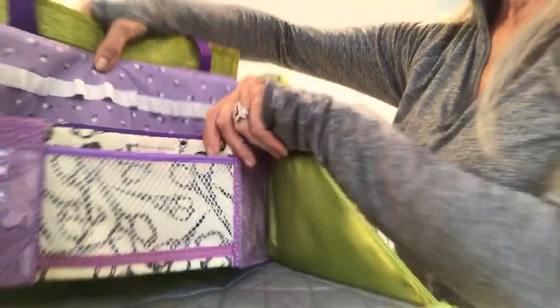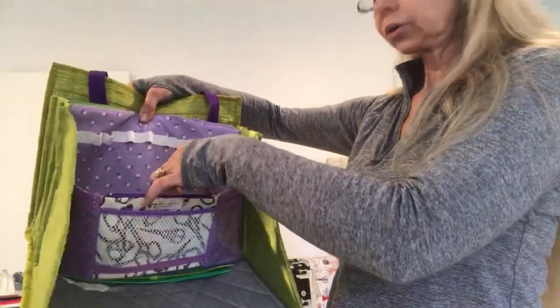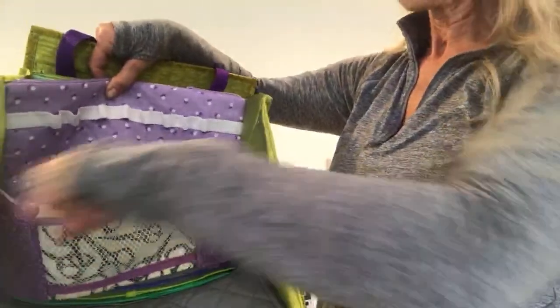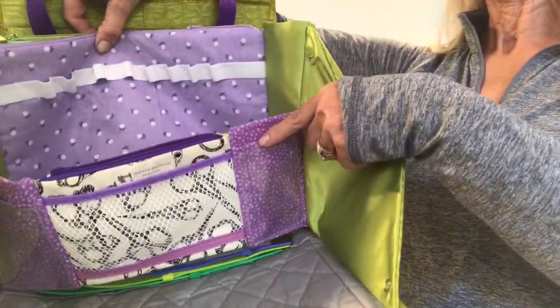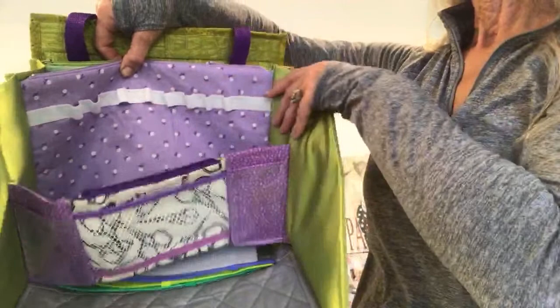The front pocket also has a mesh pocket right here with my label — yes, I'm Natalie, Quiltessa, and my store is kultess.com. There's also a zippered pocket, of course lined, and two small purple pockets with attached vinyl clear badge holders where you can keep business cards or other cards.